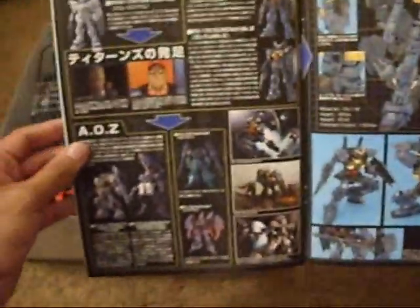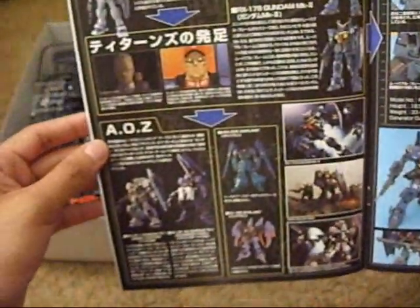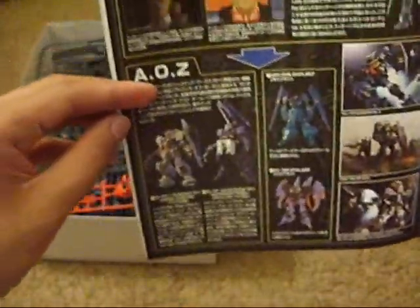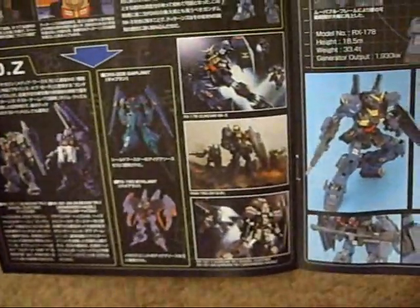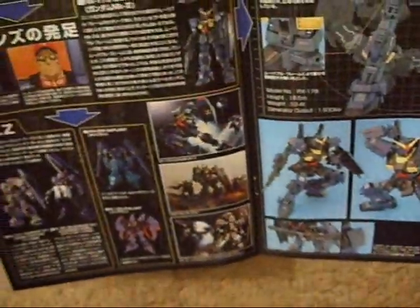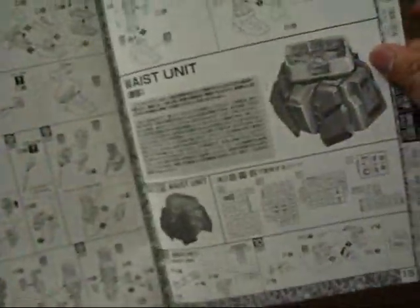I'll show you guys what it looks like. More art — it's from Zeta Gundam, I believe. This here is Advance of Zeta. These are High Grade Universal Century kits. More articulation, more pictures, and more instructions, weapons — yeah.